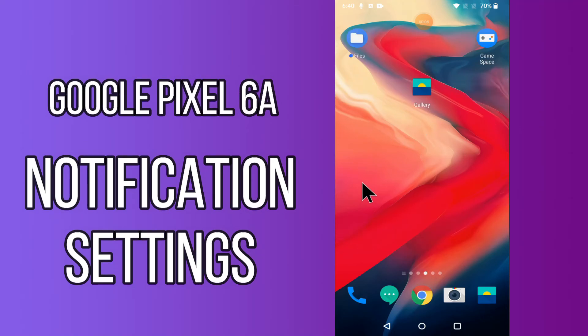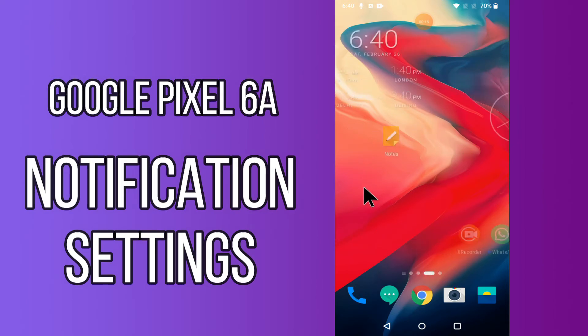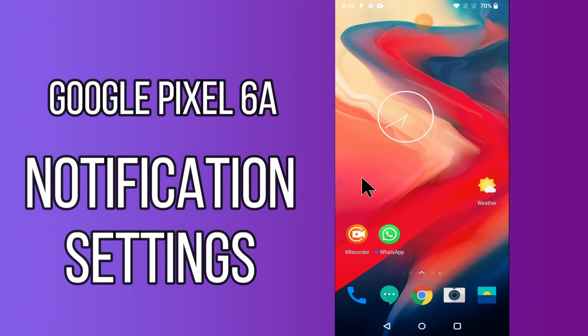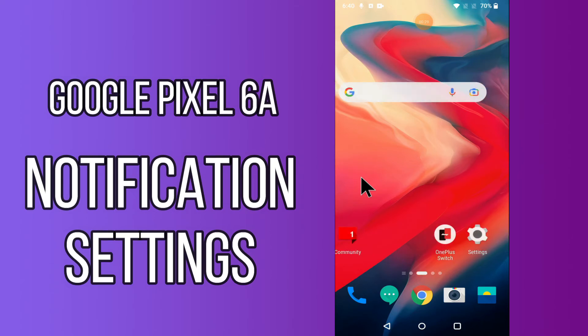Hi everyone, today in my next video I'll show you how you can manage notification settings in your device Google Pixel 6a. In this device, if you're having any issue like you're not seeing notification settings or if you're not receiving any notification, I'll tell you how you can turn on notification or how to turn it off. If you are new to my channel, don't forget to subscribe and press the bell icon. Watch the complete video and learn how you can do it.